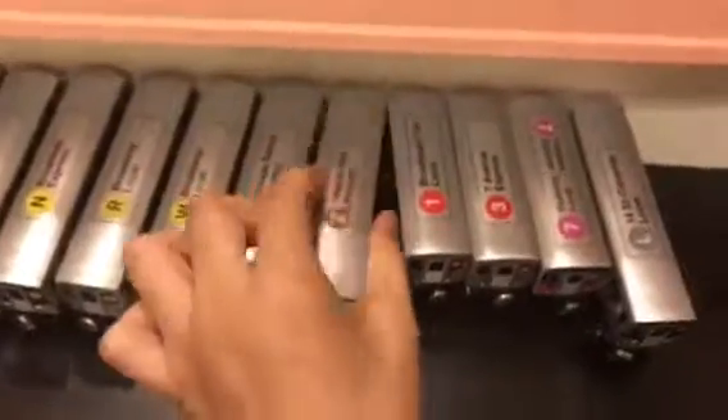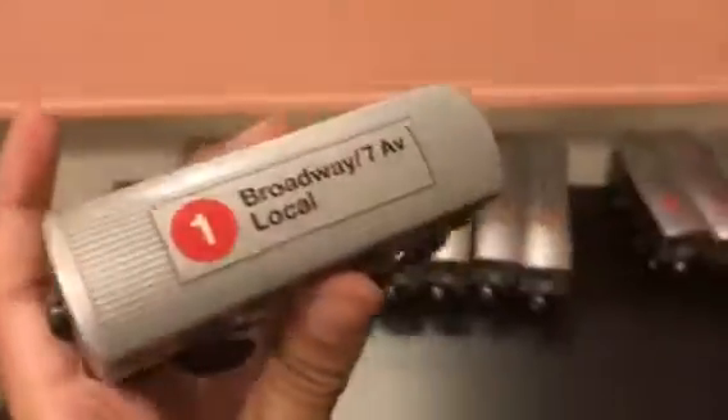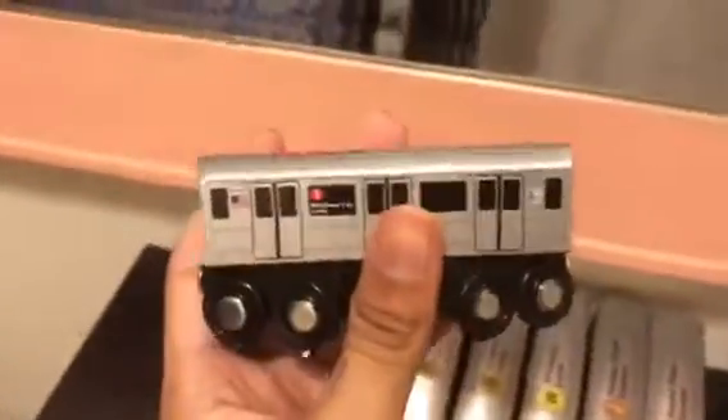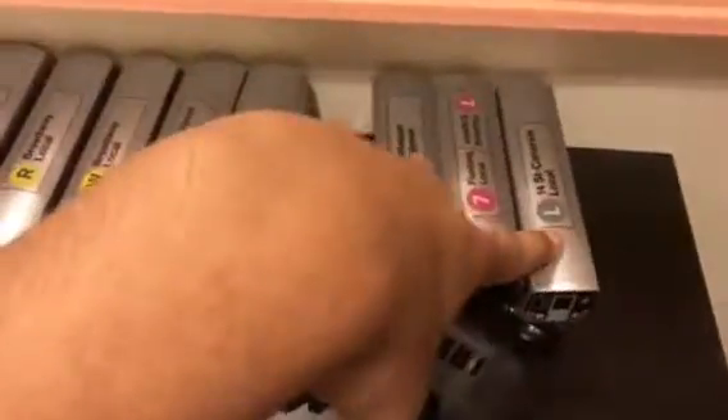Same Nassau Street Express line with the Z train — the R32 Z train, Nassau Street Express. My Nassau line is complete. Then the R62 1 train, Broadway/7th Avenue local.